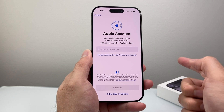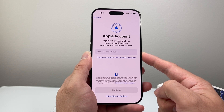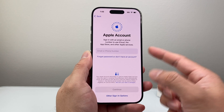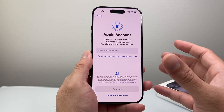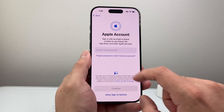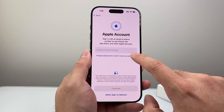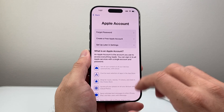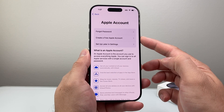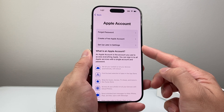And then comes the important part, which is going to be your Apple account. This is important because your Apple account will allow you to do pretty much most things on your iPhone. If you don't have one, you need to create one — it's free to create — or you can use an existing one. You can enter your email or phone number, or you can create one for free by following the prompt, or set it up later in the settings.